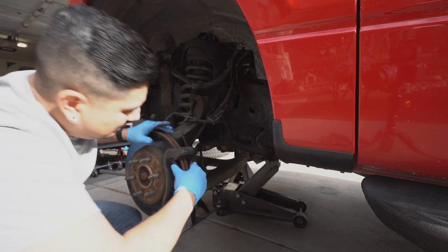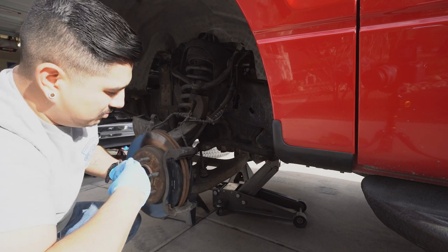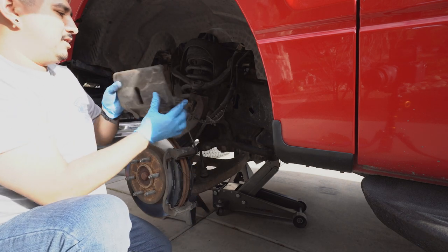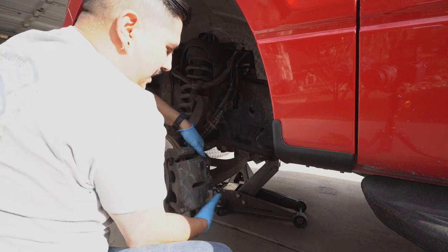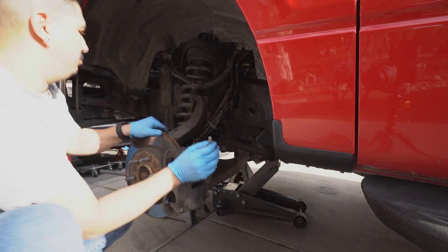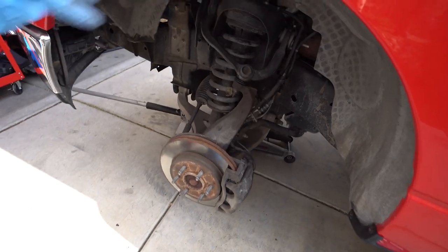To install the anti-rattle clips, you just grab them, pinch it together — there's a little hole in the caliper and it just goes right in. Same thing on the bottom, just put them straight into the little holes in the calipers and release — they go right in. Now we can take our caliper with the pistons already pressed in and slide that over. Then we're going to put a little bit of blue Loctite on these brake bolts — just blue Loctite, not anything too permanent. That's it for this side — I'm going to put the wheel and tire back on and then go to the other side and do the same thing.